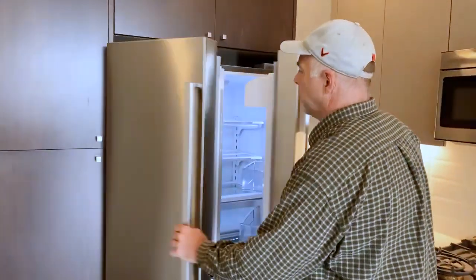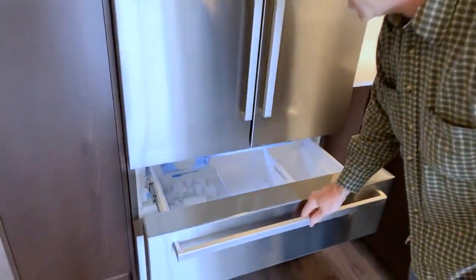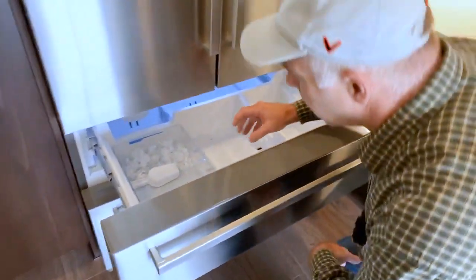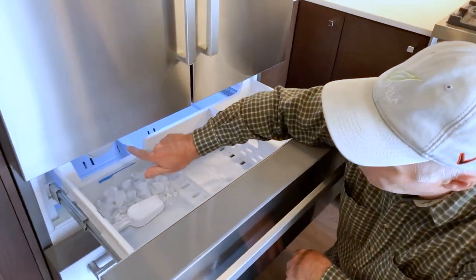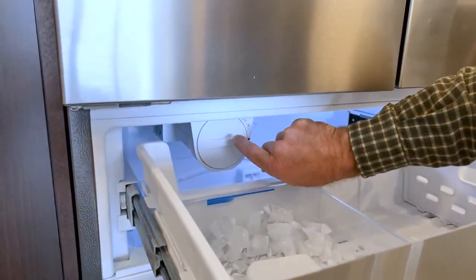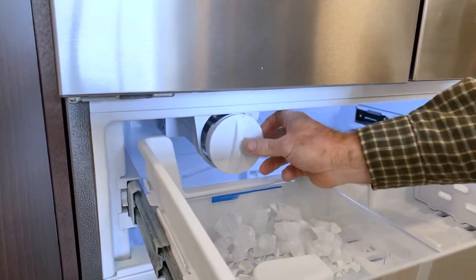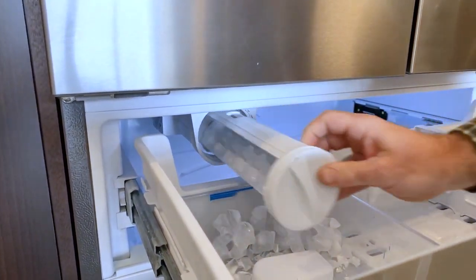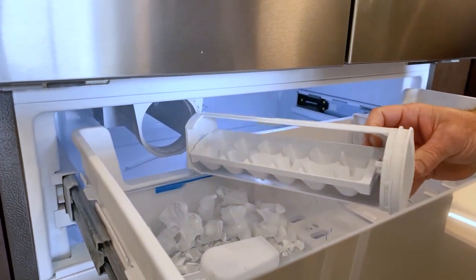The lower section is the freezer. This freezer has an ice maker in it with a reservoir for the ice. The dispenser itself makes the ice, and if it ever freezes, it gives you the ability to take this out and take it to the sink and thaw it out, and then it can be returned to the dispenser.